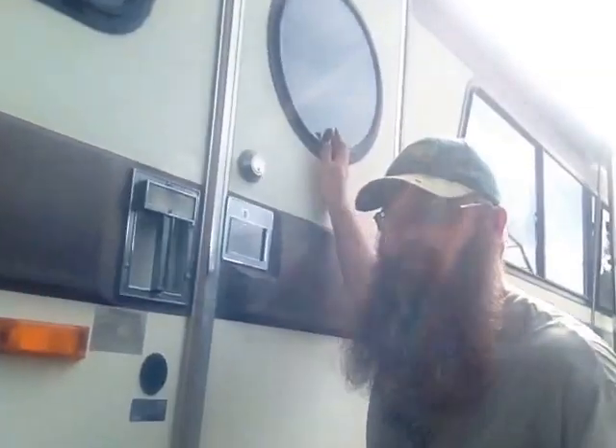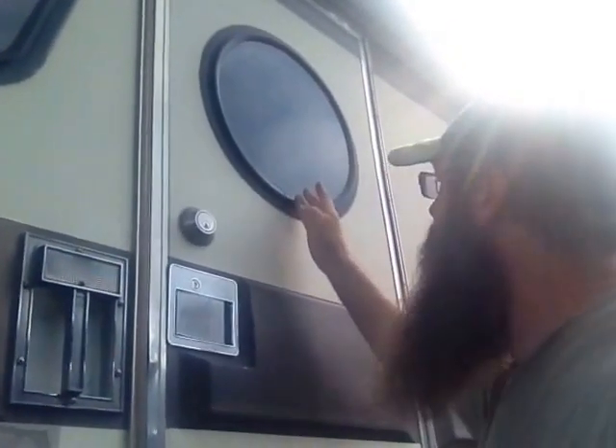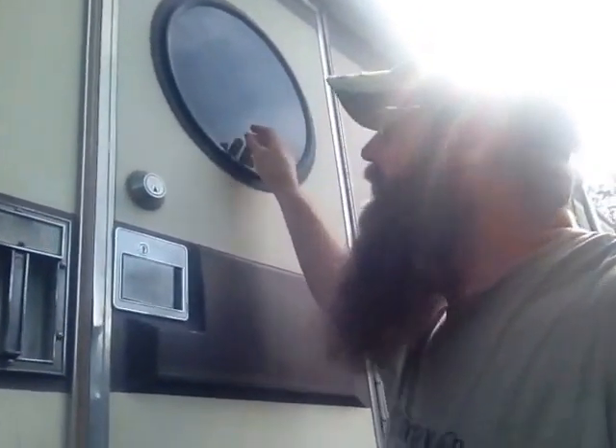We ended up having to disassemble what we'd already assembled, because there's this cool round window and the bar that was in the door went right in the middle of the window — we didn't like that at all. We love the little round porthole window in our ark, as we call it. This is a 1987 Vogue 3, with a big Detroit motor, pusher diesel, 40 foot. We love it.